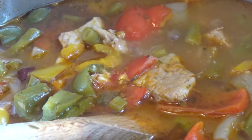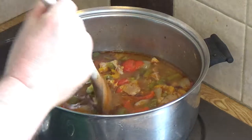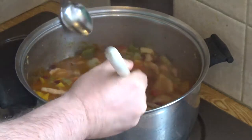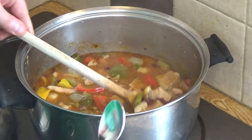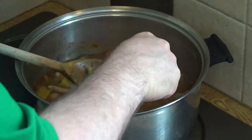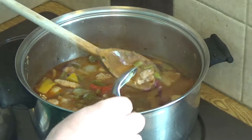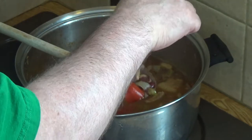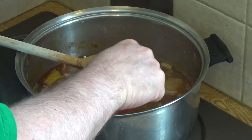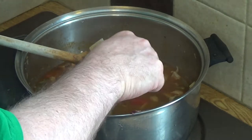Now I'm going to show you the technique for mashing the beans — it's not rocket science. What I do is lift out a few beans and just mash them up like this. Grab a few beans, flick off anything that isn't bean, then mash up the beans. I know a lot of people in the Caribbean call these peas, so if there's any confusion I do apologize.